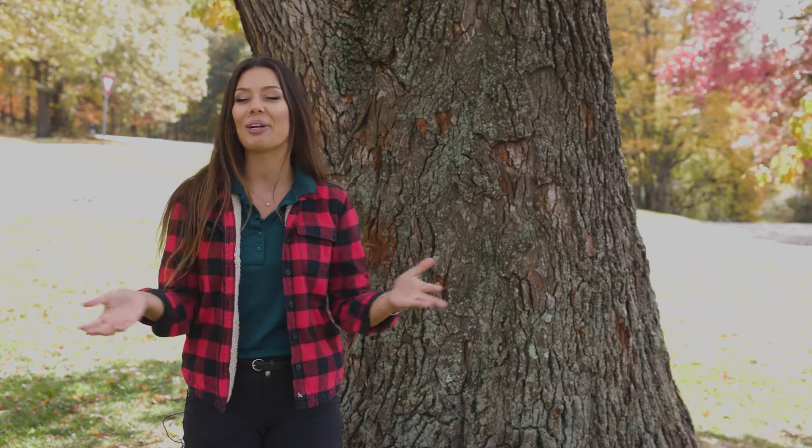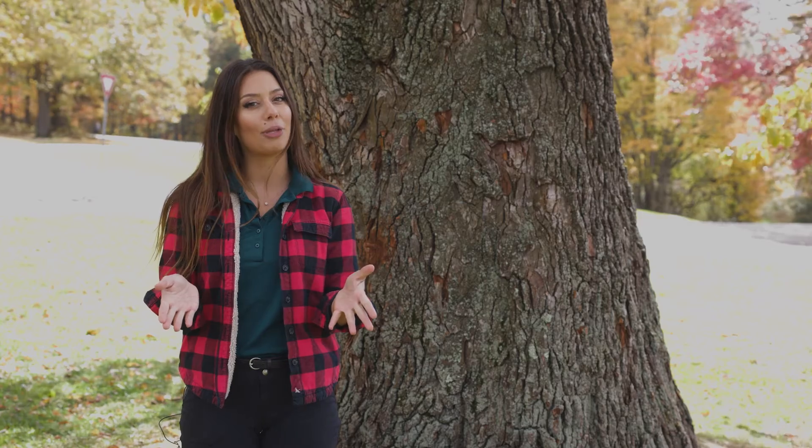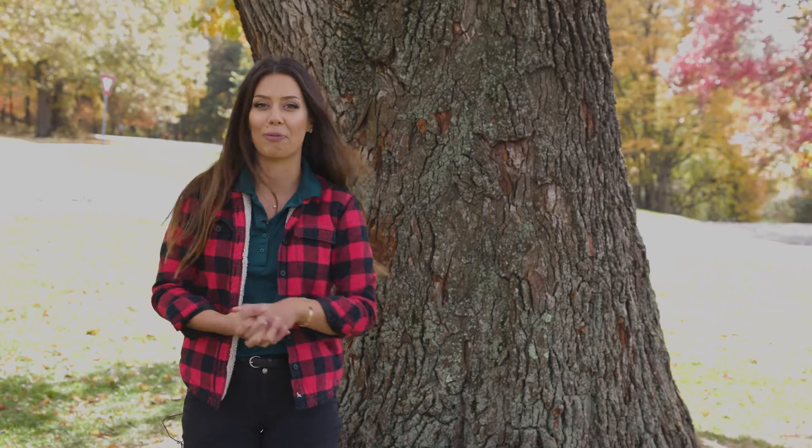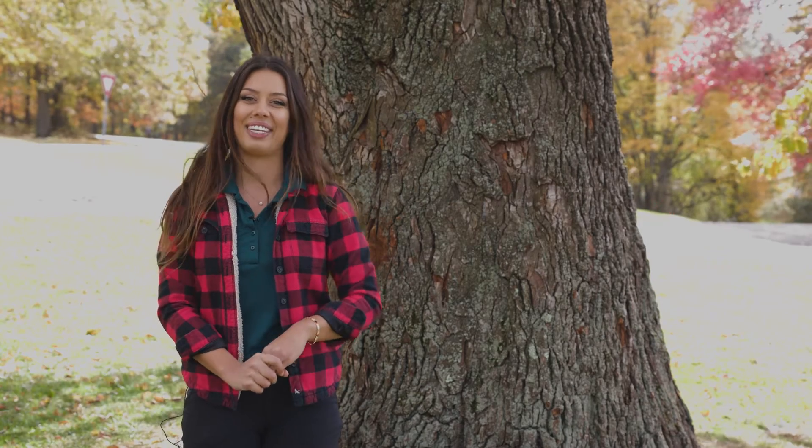I hope you guys had some fun learning all about our gorgeous sassafras trees. Let me know in the comments down below if you've tried the authentic sassafras root beer before and what you think it tastes like. I will see you in the next video. Bye!